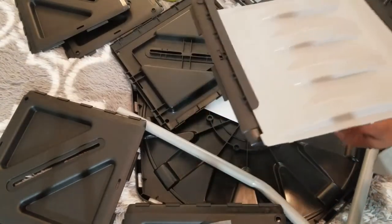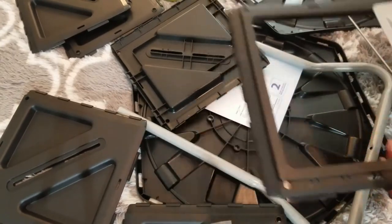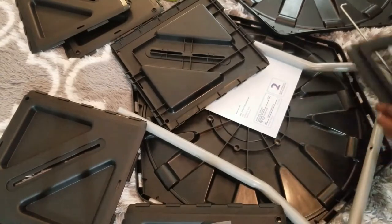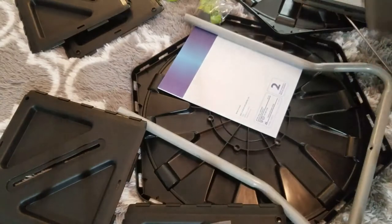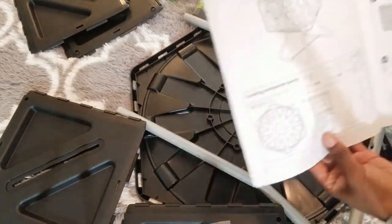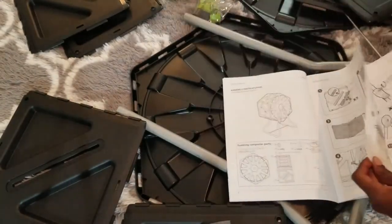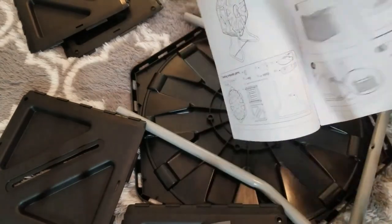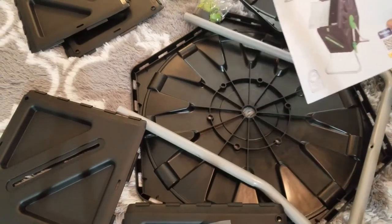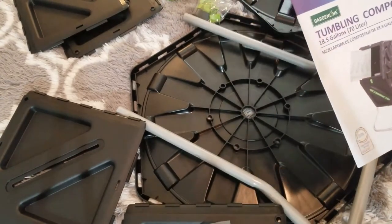There's a lot of pieces. This must be the sliding door. The instructions are just really straightforward picture instructions. I'm going to go ahead and put this together and I'll show you how it all looks in the end.